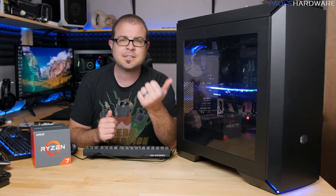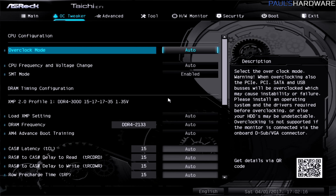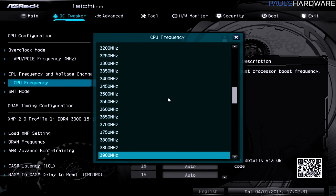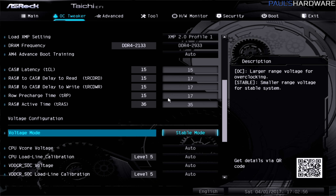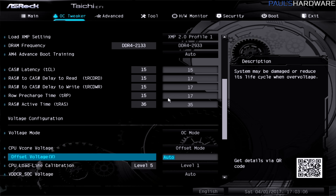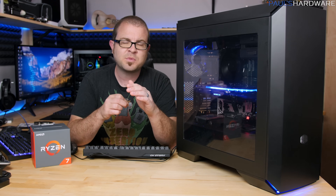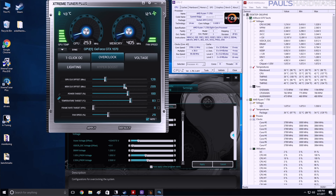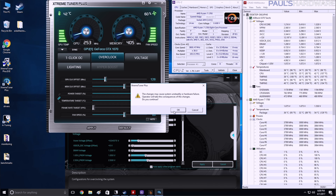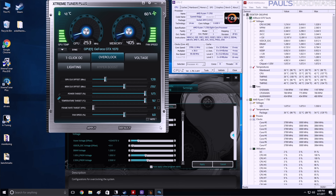I've already overclocked this CPU, basically dialing in the same overclock from my Ryzen overclocking video — a link to that is up in the corner. Due to some instability issues, I dialed the overclock back just a tad to 3.8 gigahertz across all cores. Then I went on to the GPU and dialed in the same overclock I had when I tested that graphics card back in December: plus 126 megahertz on the GPU and plus 202 on the memory, maxing the power and temperature targets.